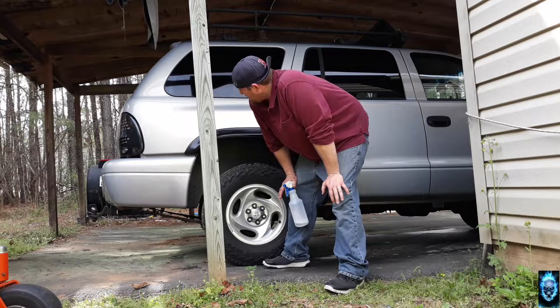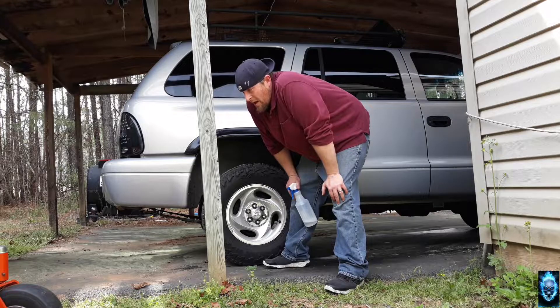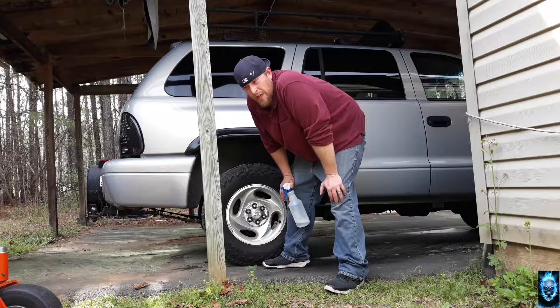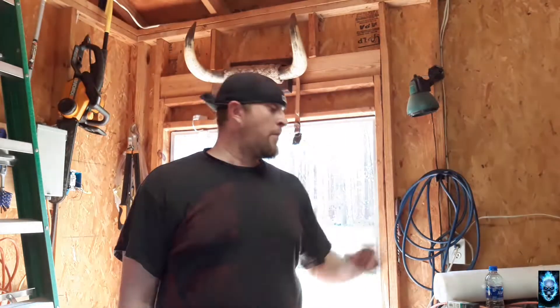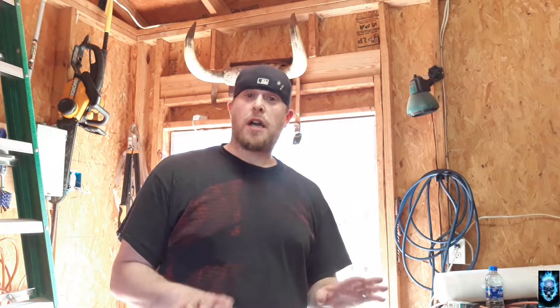I've already got two coats down. All I need now is to put at least one more coat down and we should be good to go for tomorrow's wash. We're back again at day two with the install of the vinyl on the body of the truck. I've already taken the liberty of washing the truck and getting all the tar and wax remover gunk off — washed everything with Meguiar's soap.